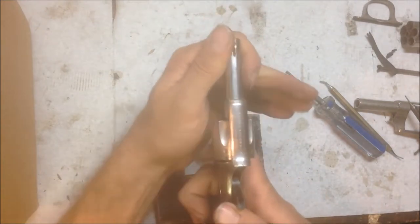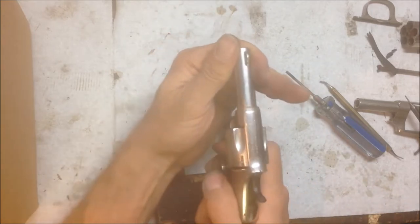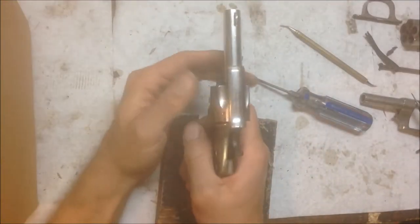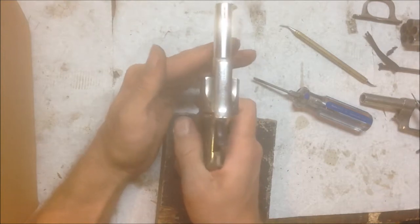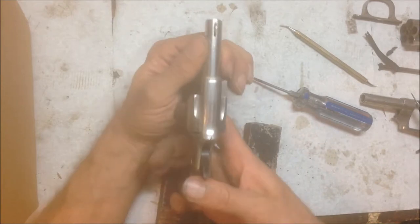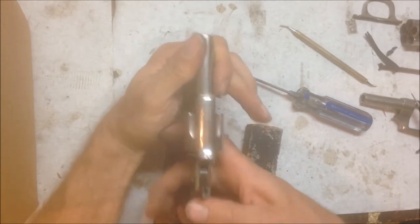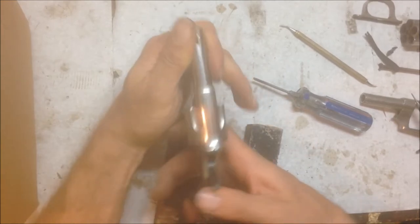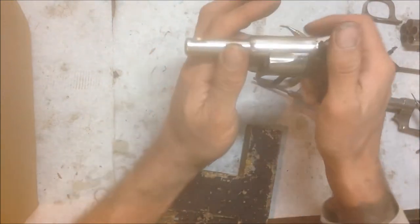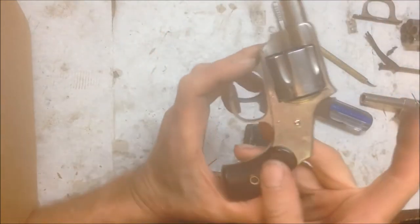Now, full function — single action. You got double action, and you can see the cylinder coming all the way around. And single action — cylinder locks up. Cylinder cycles all the way around, and you can see the safety.